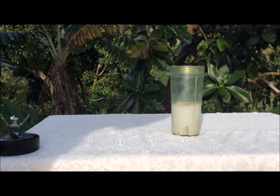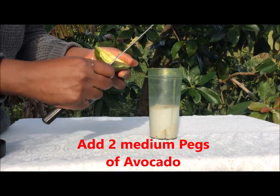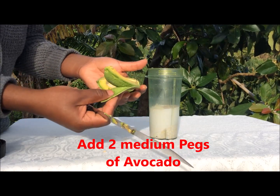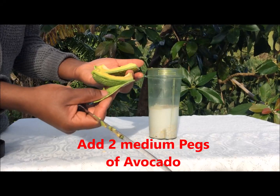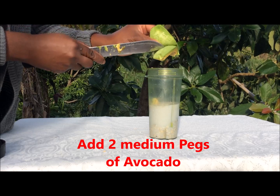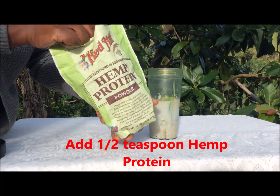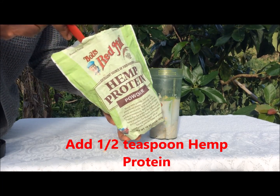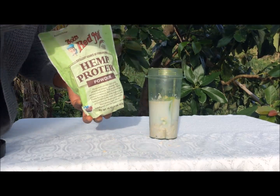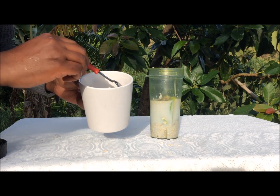This is a quick and easy smoothie for those on the go. Here I have my avocado — I'm using half of a medium-sized avocado. Then I'll add just half a teaspoon of hemp protein powder, just a little to dust.